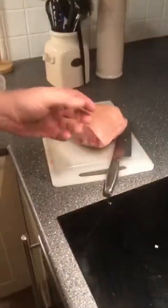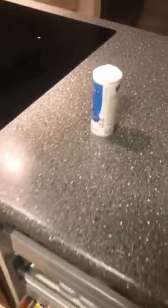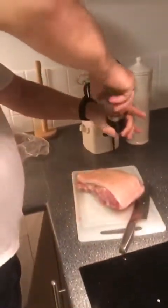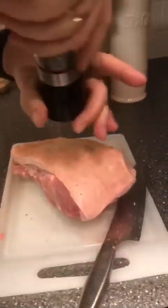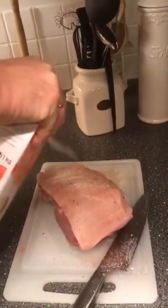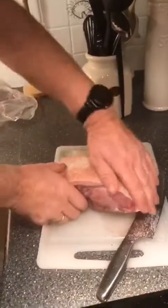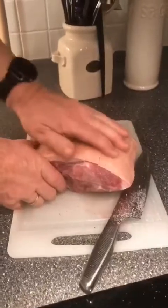Then we need some salt and pepper. We have a lot of spices here, different kinds, because my husband loves the food. First we put some black pepper, and then some salt — lots of salt — because you have to rub it so it goes into the pores.